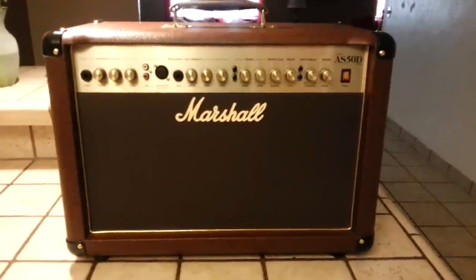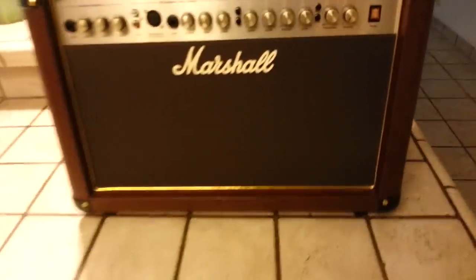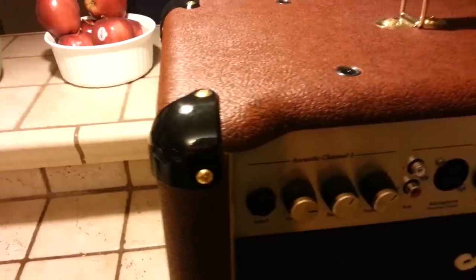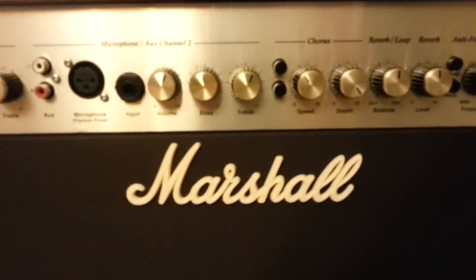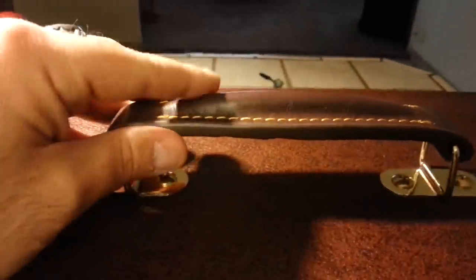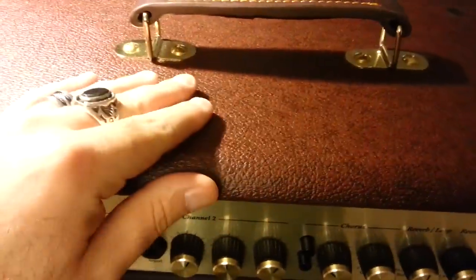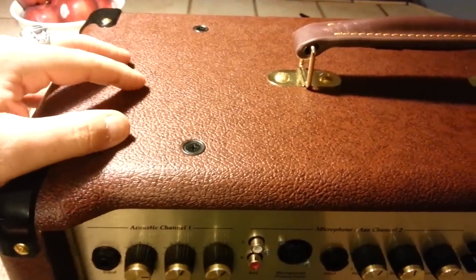It is a 50-watt solid-state acoustic PA combo. It houses two 8-inch drivers and it's a beautiful cabinet. It's got a vintage styling — great build quality to be expected from Marshall. It has high-gloss black amp corners with gold hardware, the brass amp chassis, and the classic Marshall logo. I love the gold piping on the front. It's got real leather handles — very heavy-duty and comfortable. The nuts and bolts are recessed and flush, which shows nice attention to detail. The Tolex on this is very heavy-duty.